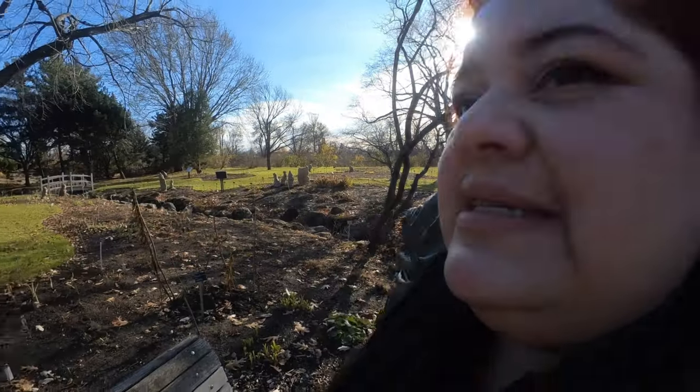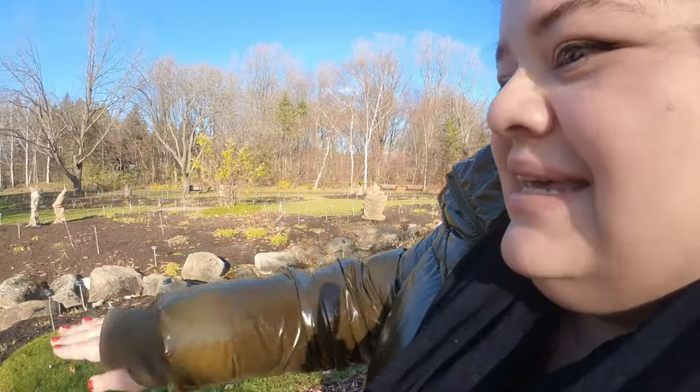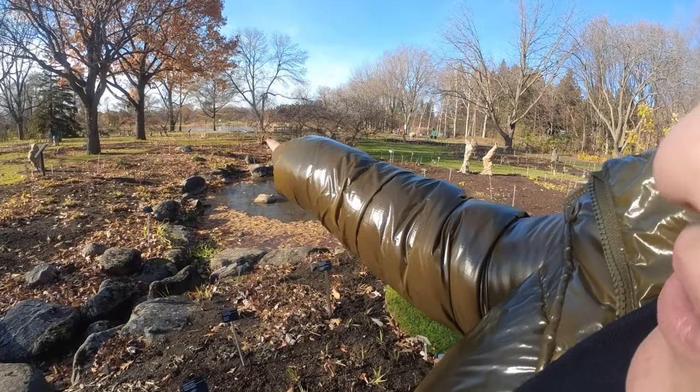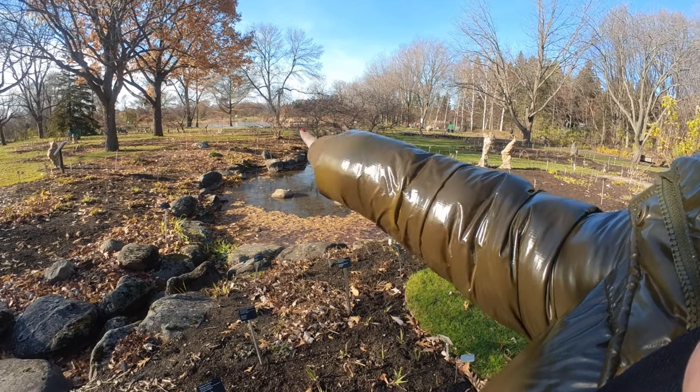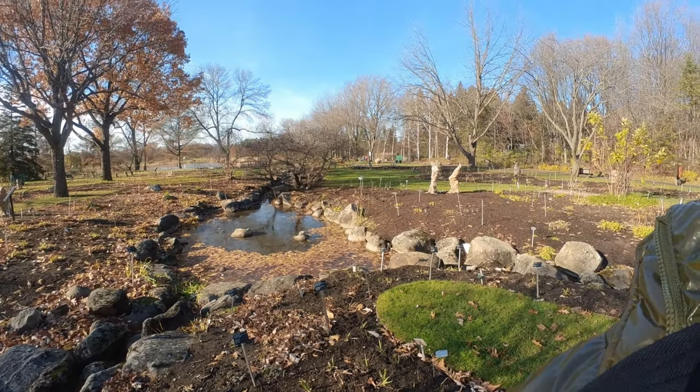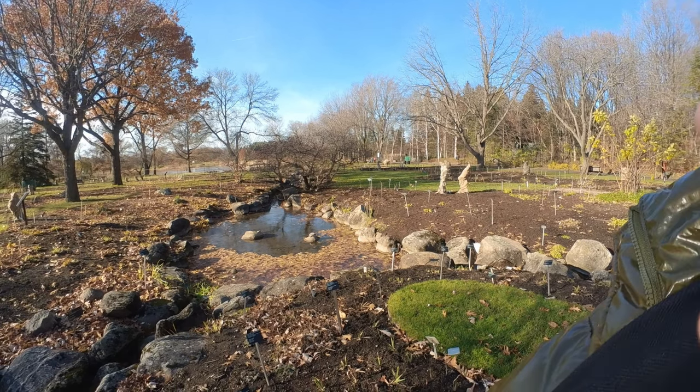Usually here there are tons of irises and peonies, and now all you can see are the sticks with the names. My favorite bench is usually just around in front of the tree, and it appears they take some of the benches out for winter.